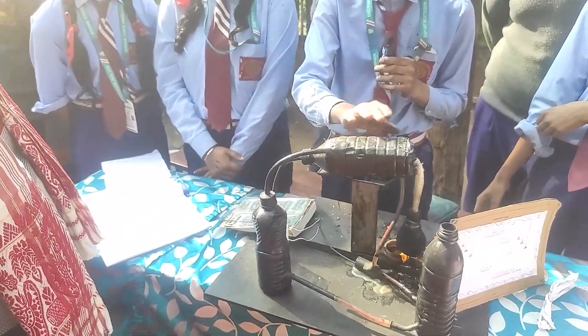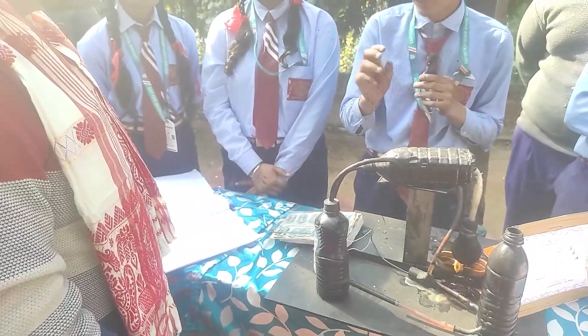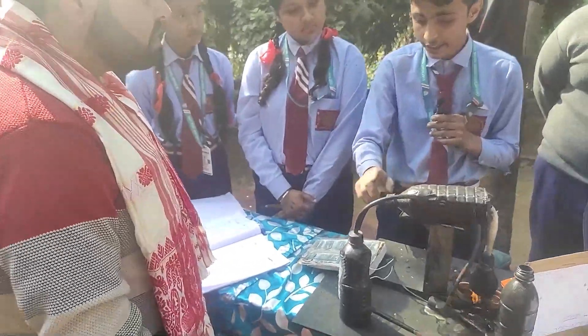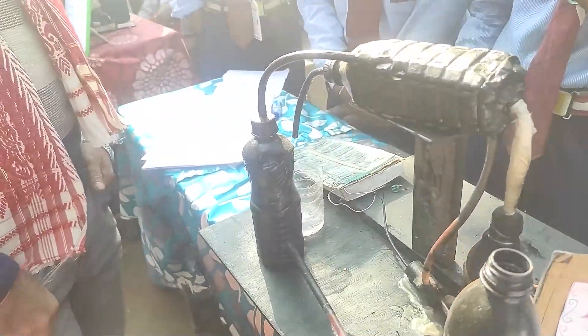Some cool water fills up here. When the cold water touches the red pipe, the vapor converts to liquid water. That water then comes out here, and we can drink it. It produces only pure water.